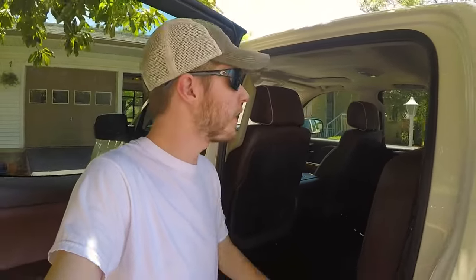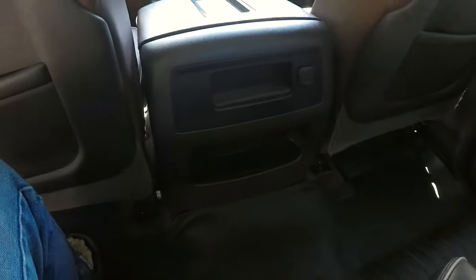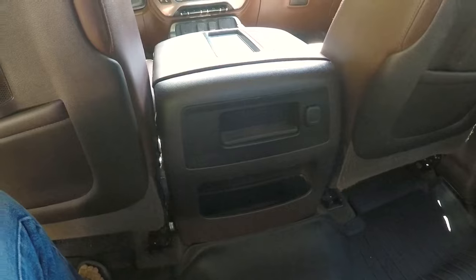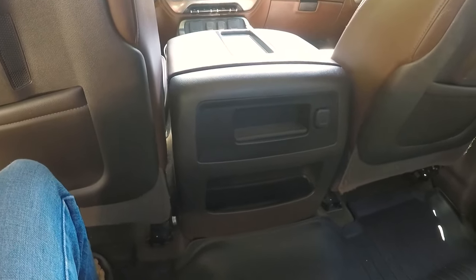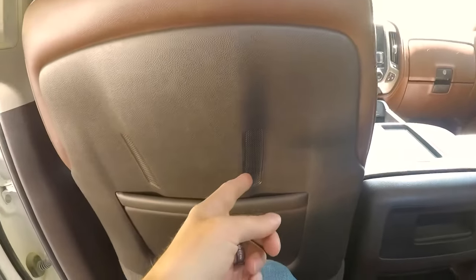...is when you're in the back seat over here — and hopefully it's not too dark on camera — you can see there's no air vents or anything here. So that was kind of a disappointment for me, and I know it's a disappointment for other people. And I believe this issue has been corrected on newer ones.